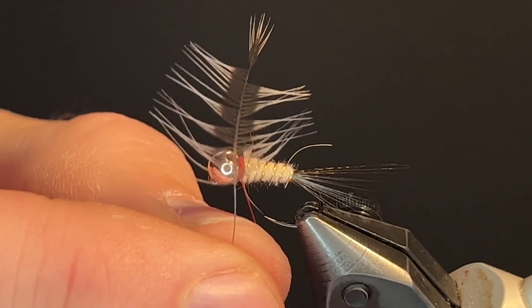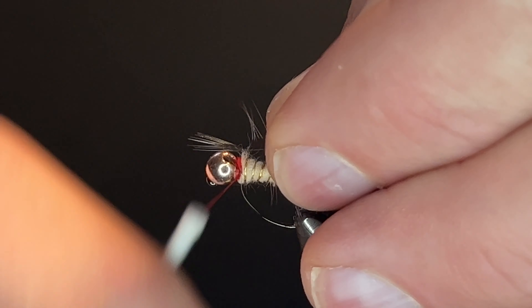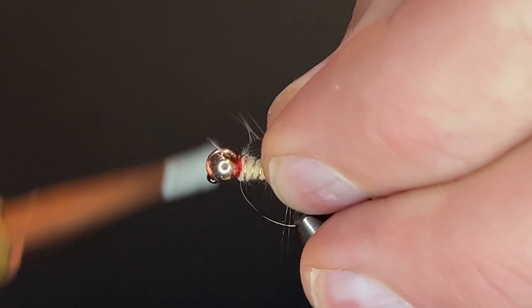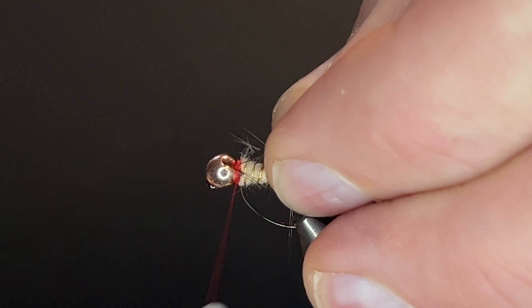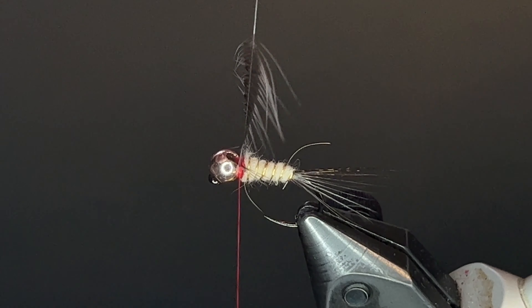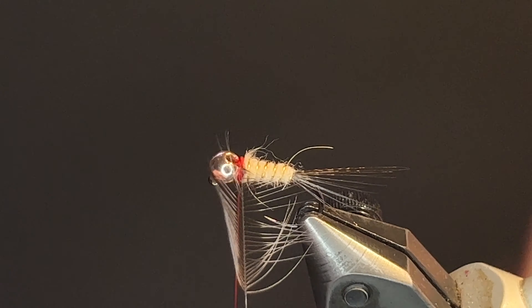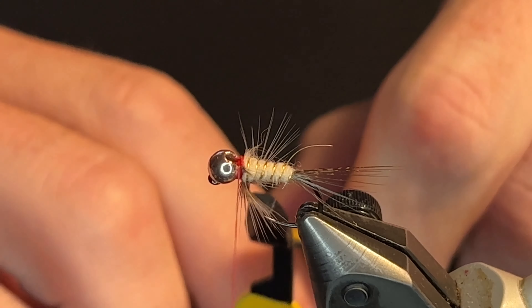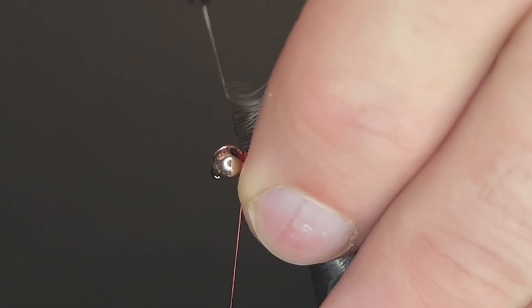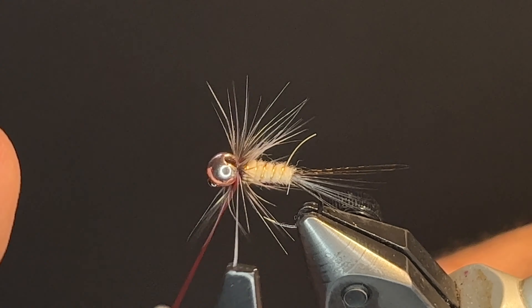Now we're going to use some Brahma hen for the hackle, dyed medium dun. Secure that. Once secure, we're going to get our hackle pliers. We're going to tease those feathers back to begin with and start our wrap. With each wrap, grab the fibers and stroke them back. Grab the fibers and stroke them back.